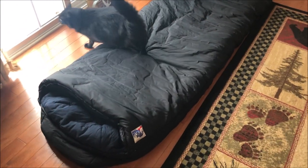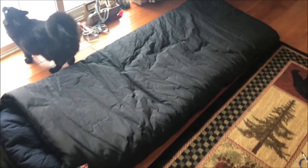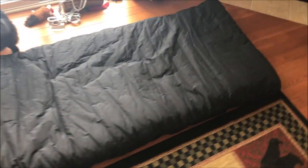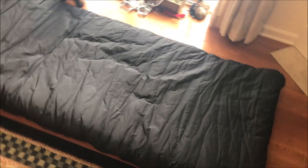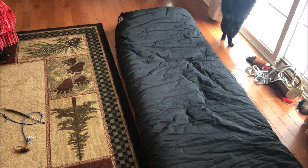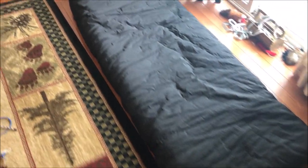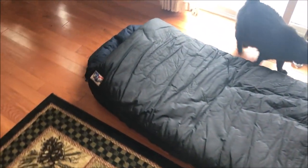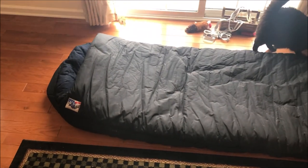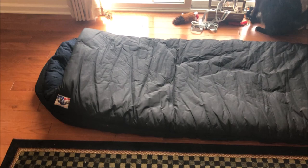And the stuff sack is pretty large. I got the radial stuff sack — it's not out here but I'll throw in a picture of it. It kind of takes a while to get the thing in the bag; the stuff sack is kind of a pain, but it just takes a little bit of time. I will take this into car camping in the winter, but also into the backcountry, like to lean-tos or just random spots.